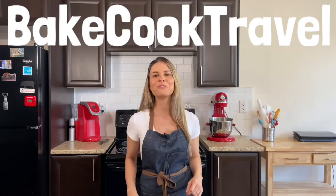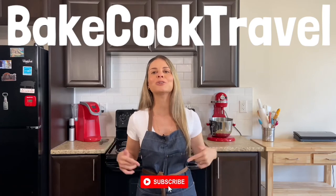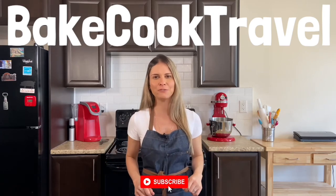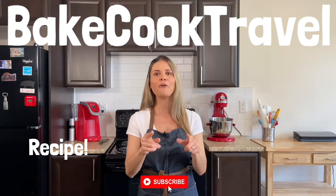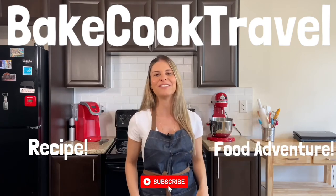Thank you so much for watching! If you liked this video, make sure to drop a like. If you're new here, make sure to subscribe. On Bae Cook Travel, we always bring the best food adventures and recipes. Click to see more food recipes, or more food adventures — see you in the next video!